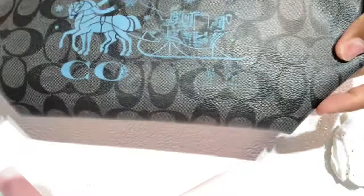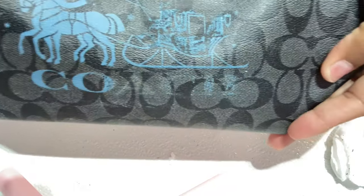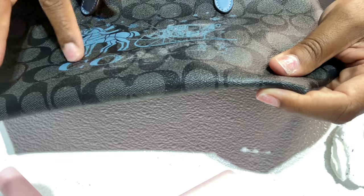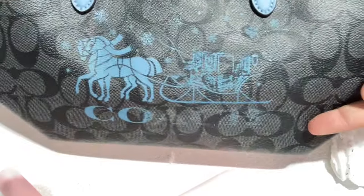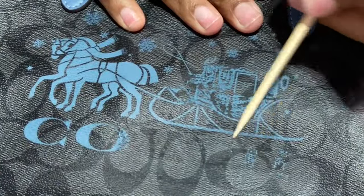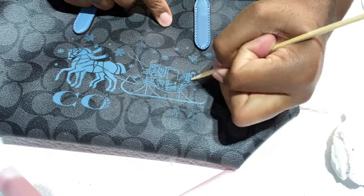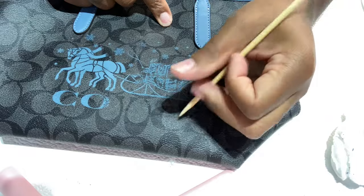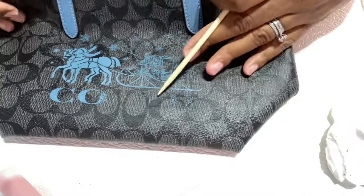Okay, so the Coach text is almost gone. The New York is gone as well — you can see it a little bit, but that doesn't bother me because I'm going to fix that. I have the C and O left and then more on this side, so I'm just going to work down here and then up. This did help — just scratching it off. I know you can turn this bag around to the other side, but you guys are going to see why I just don't want this to show at all.